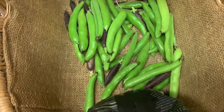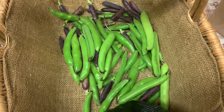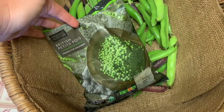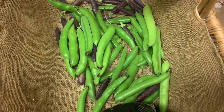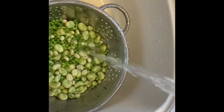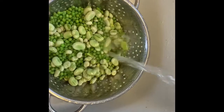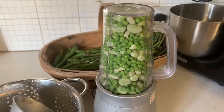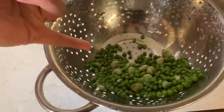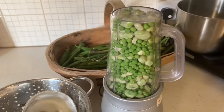The broad beans and peas I have left over I'll shell and pop straight into the freezer - no need to blanch them - so I can make this recipe or another recipe straight from the freezer. The remaining frozen peas are going straight back in the freezer too so we'll have something there preserved, ready to use at any time of the year. The beans and peas have been cooking for three minutes and I've emptied them into cold water to take out any residual heat.